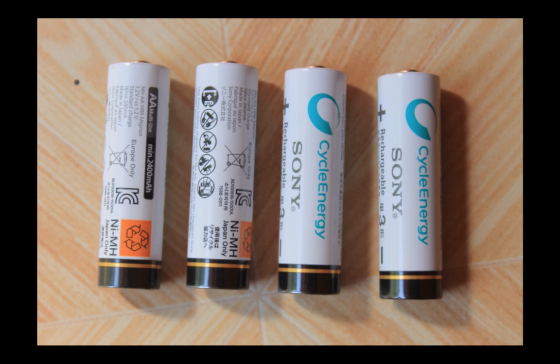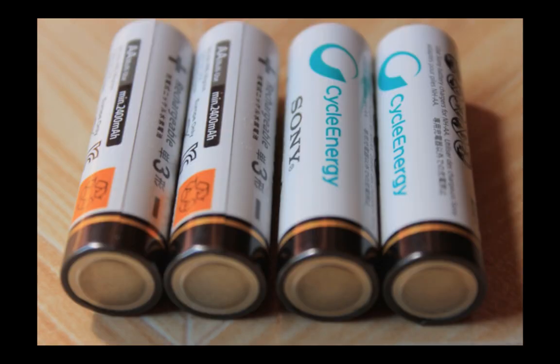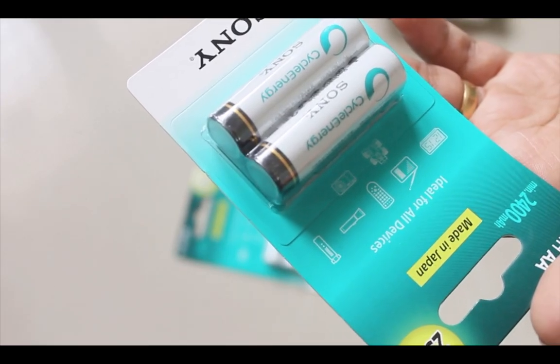If you don't store them in a cool place, the performance will get degraded. This battery is around 20 percent more expensive than NiCd batteries.